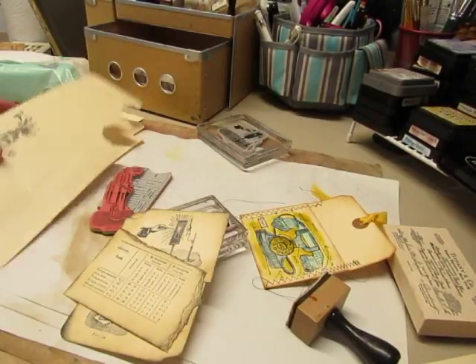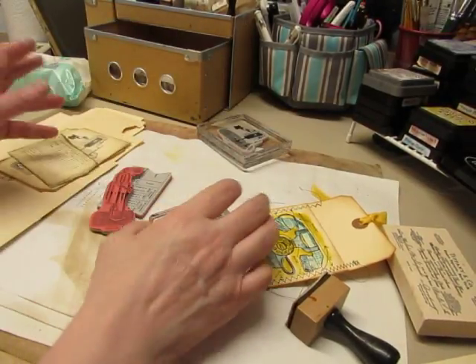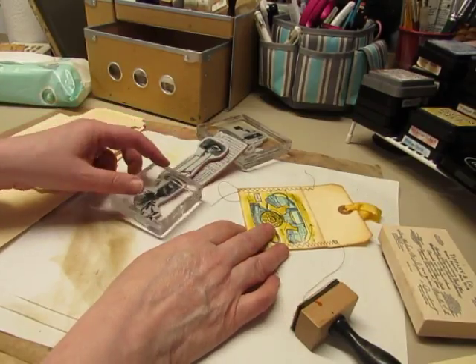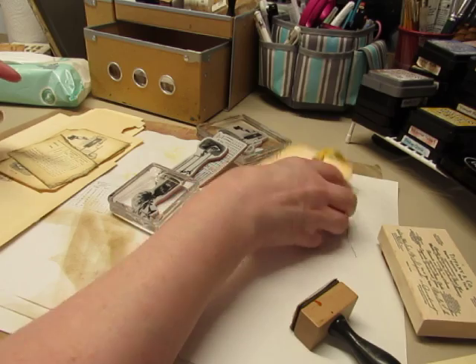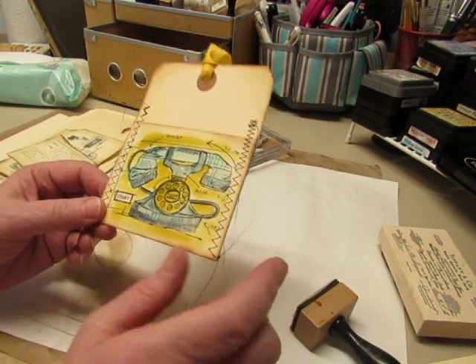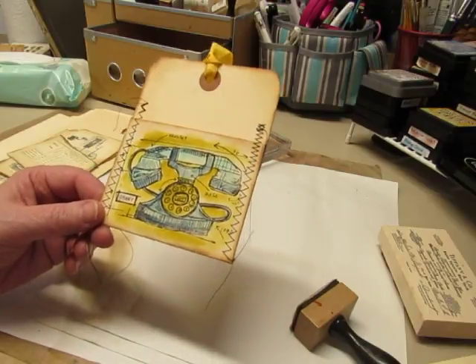Hello everyone, it's Diane. I'm going to do a little bit of a craft-with-me tutorial type of thing. I got to play a little bit with my new stamps. I had shown this card and one of my viewers asked if I could show how I colored it.